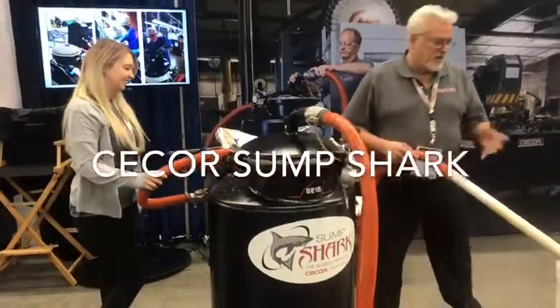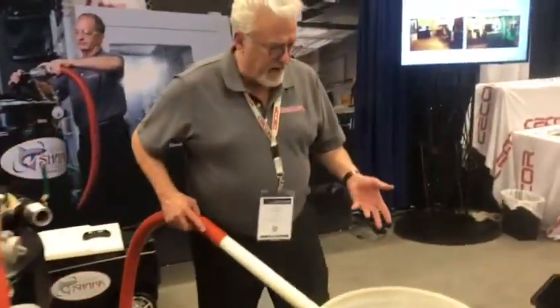Guys, here we go. So we got about 25 gallons of sludge and water. We're going to suck this down in about 30 seconds and filter out the sludge.